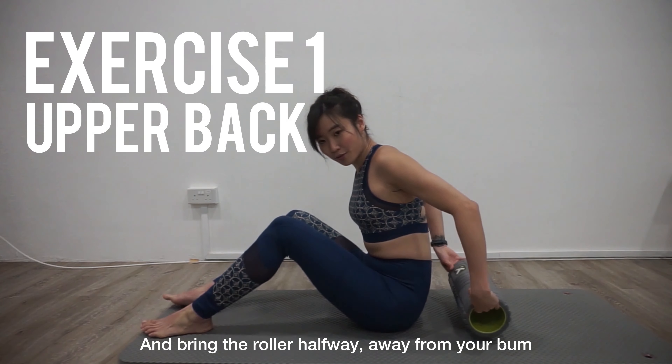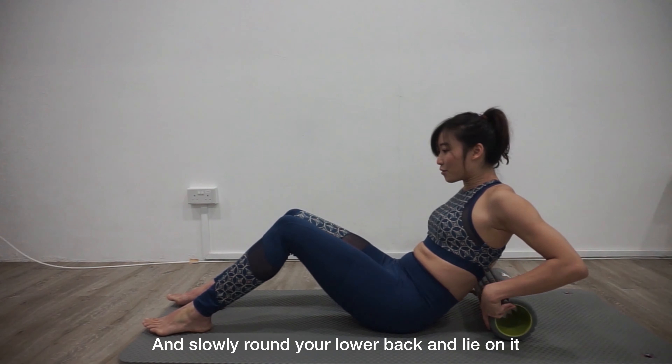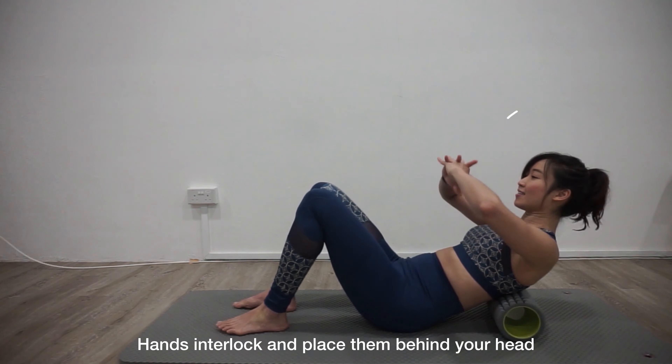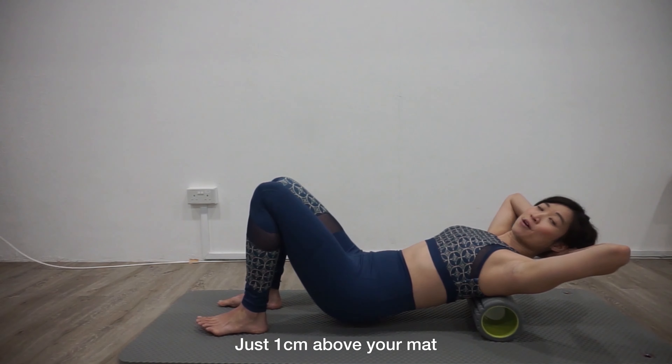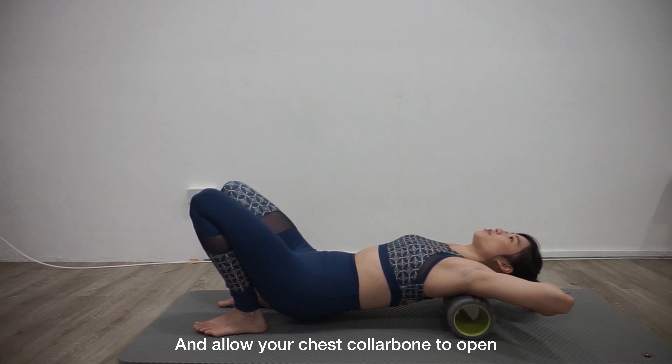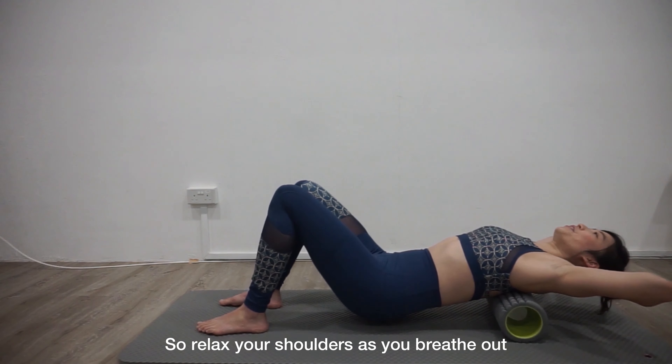Sit on your bed and bring the roller about halfway away from your bum, and slowly lie on it with your upper back. Hands and the long pants behind your knee. Fold your bum up just to lift them off your bed and allow your chest and collarbone to open. Relax your shoulders as you breathe out.